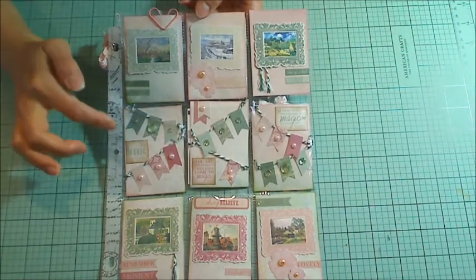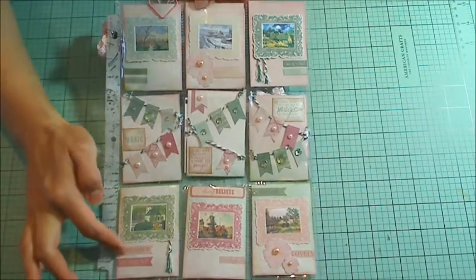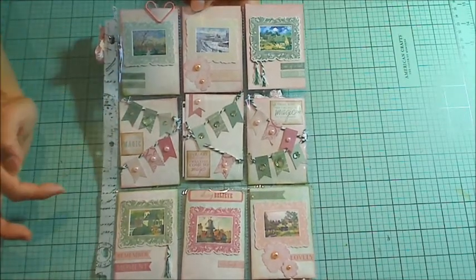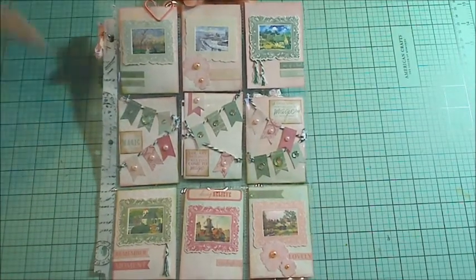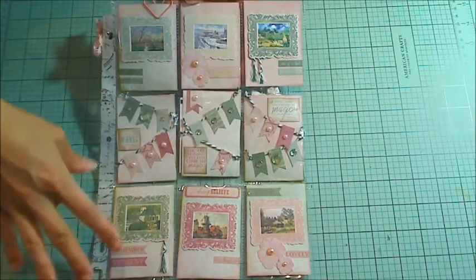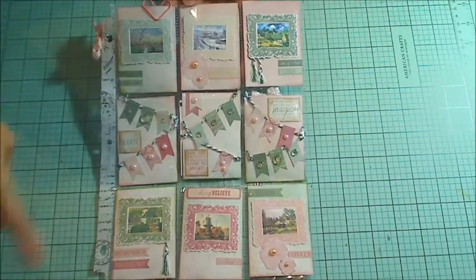The sticker sheet also had these little pennants and some sentiments and some little banners. I just had fun using up all these different little pieces. I inked all the edges with Victorian Velvet and Forest Moss ink because there were good kind of pale reddish burgundies and also this pale green on the paper that I used, which was also part of the same collection.